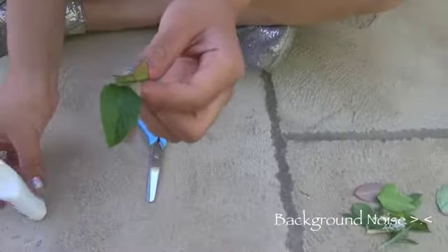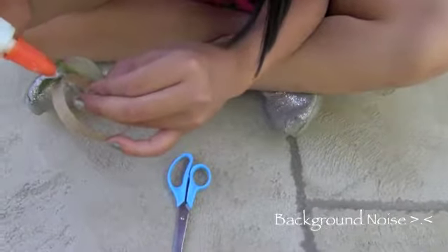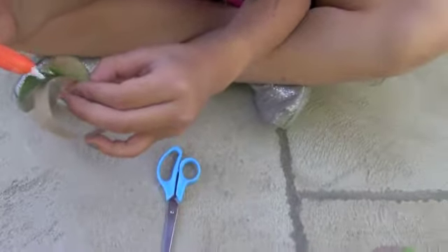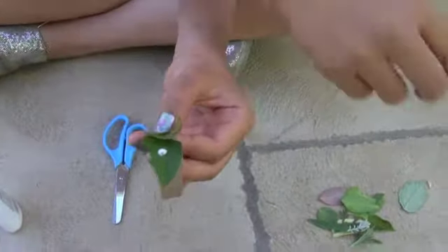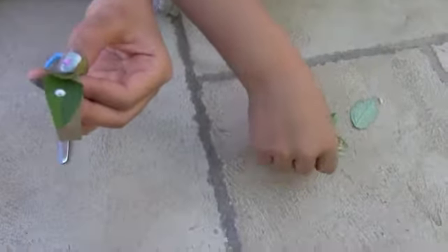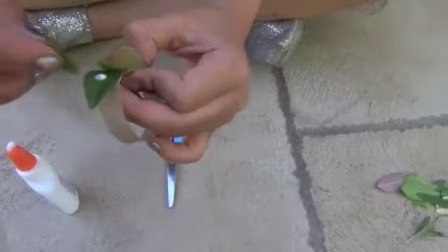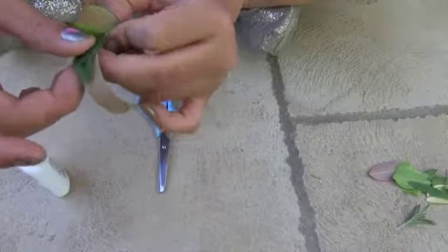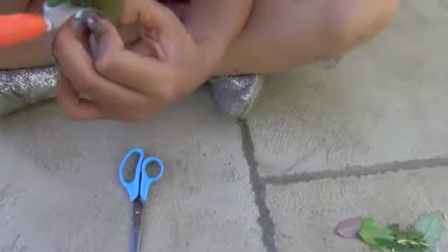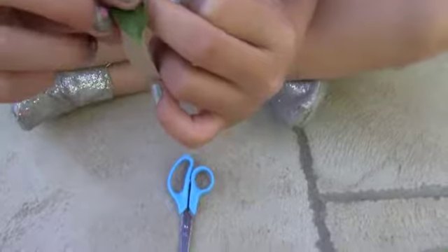Next we're going to put a small leaf in the middle. At the last leaf you put, put a little dab in the middle of it. Choose a smaller sized leaf and place it right there. It's okay if it's a little big. Then take another leaf toward the middle so it will look nice.